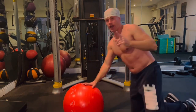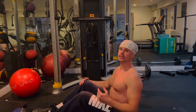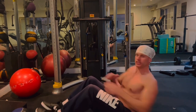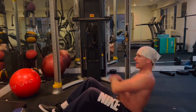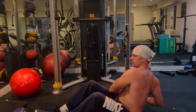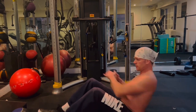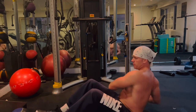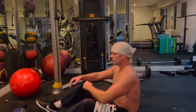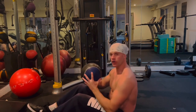And that's the ball rollout. The second exercise is called the Russian twist. For beginners, bodyweight only — just go side to side, 20 reps each side. For the more advanced version, take a medicine ball, 8 or 10 pounds, and go side to side.